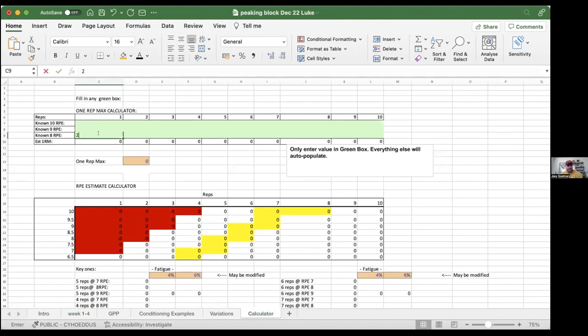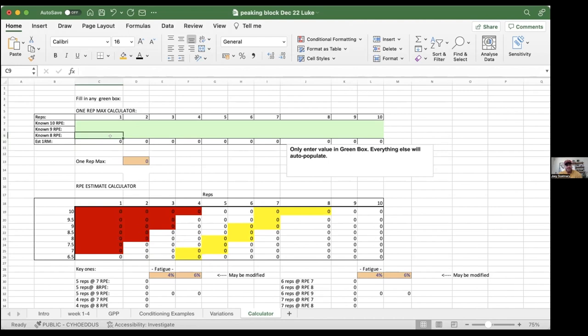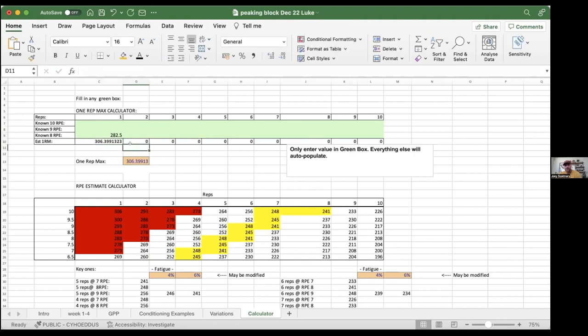This is an RPE calculator — I think the website is rpecalculator.com. You can type in your reps, sets, and RPE, and it will give you automatic feedback on your average one rep max. We also use 0.5 increments — if you probably could have done one to two more reps, you can call that an 8.5. It's just figuring out the number in between.